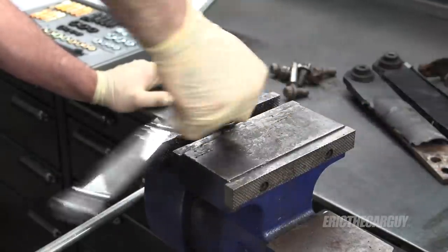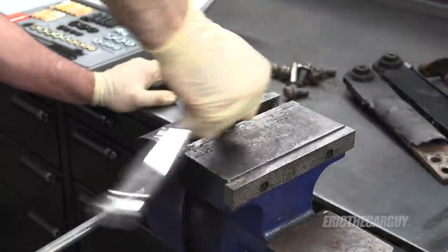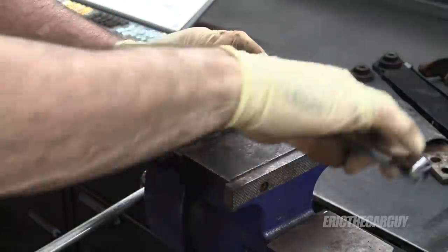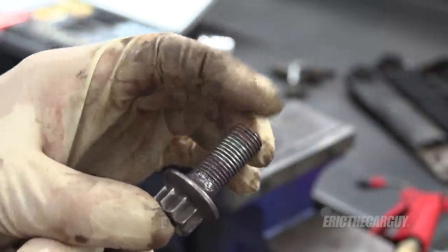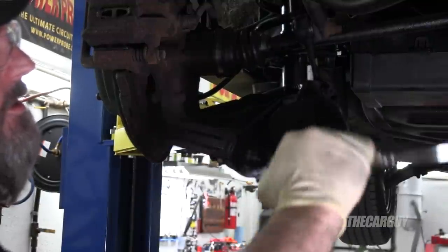We're talking about suspension components — there's lots of vibrations here, so anything you can do to ensure longevity of your fasteners and fastenings the better. I'm going to do this five more times, then we'll do what's on the car, get these things installed. Now I'll clean out these holes — 14 by 1 thread chaser. Then I'll do the same to the other side.